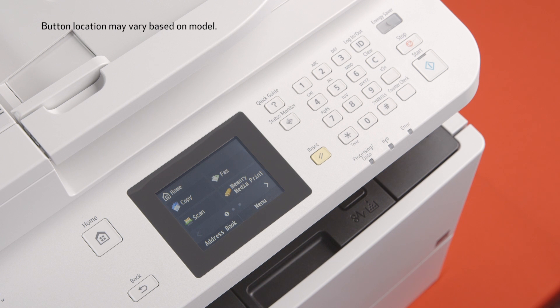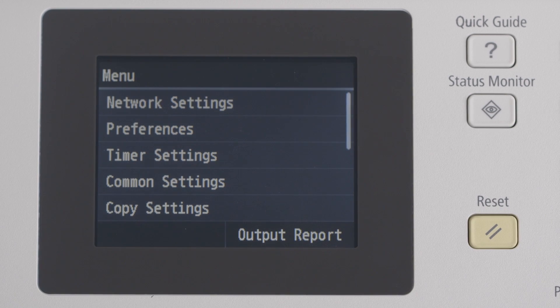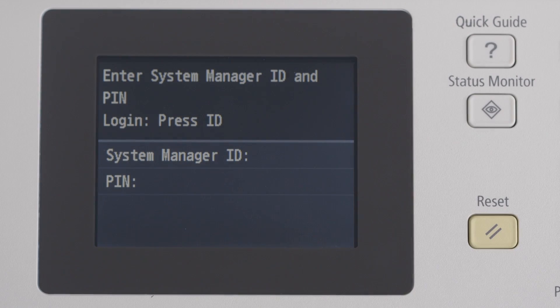Let's begin by enabling wireless as your printer's preferred connection method. First, press the menu key. Network settings should be the first option available on the screen. Tap network settings.